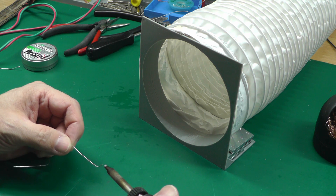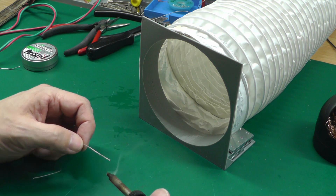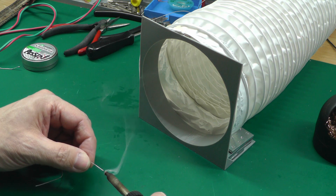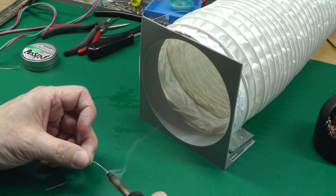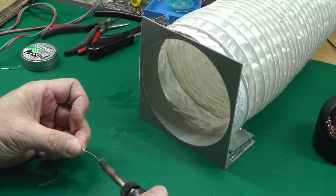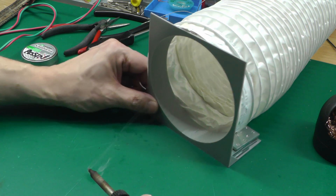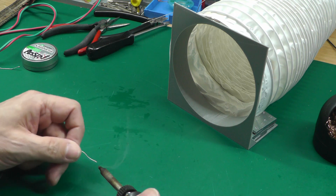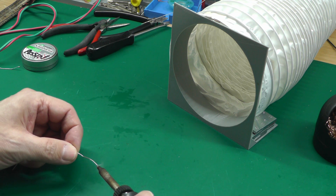Let's have a look and see how well it works. I'll turn the unit on and bring in the soldering iron — I'm about four inches away from the flange. And you can see it's just pulling the smoke in with no problem at all; very little if any is going beyond the flange and not being captured. I'll bring it a little bit further away — now about six inches — and it's still pulling it in perfectly well.